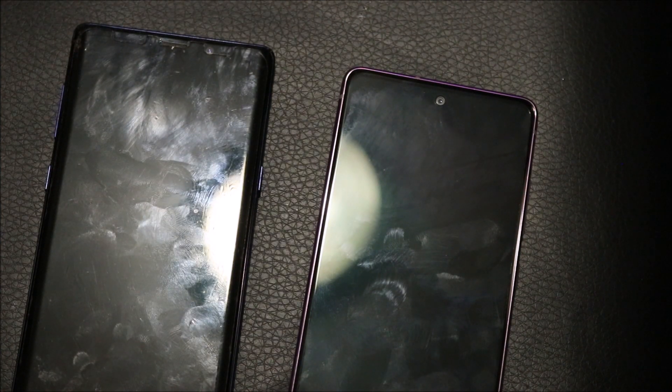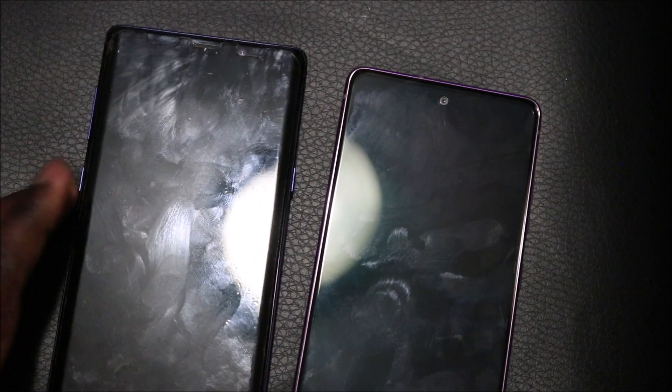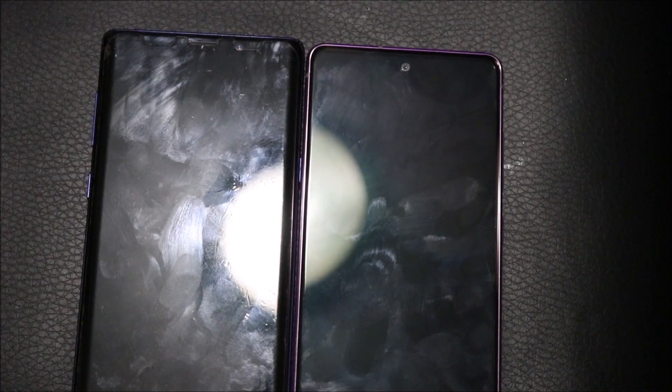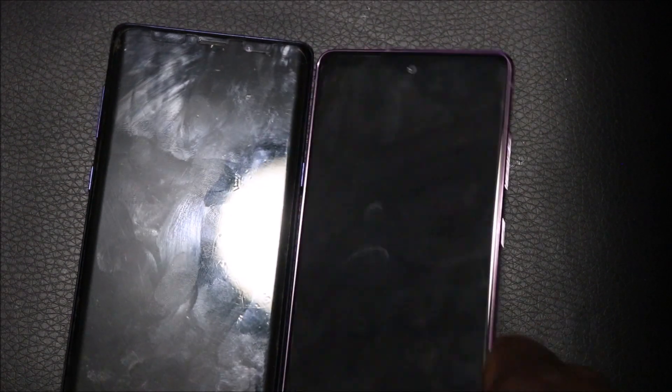Now, this phone does have the S Pen, which I've used to draw quite a few things — one of the key reasons why I love Note devices. People ask should you upgrade or not — that's very subjective, so I'm going to mention certain things one has that the other doesn't, and talk about my gripes with either one.